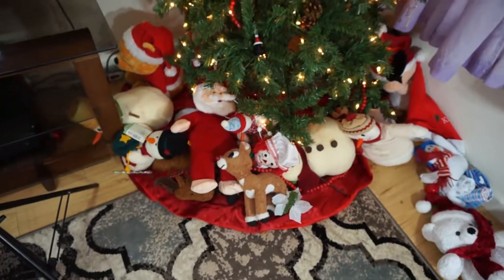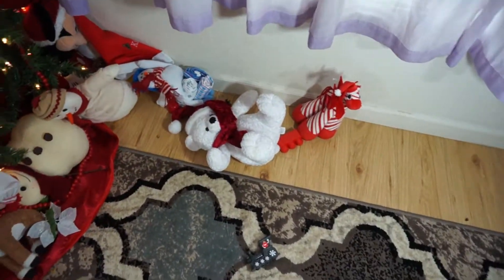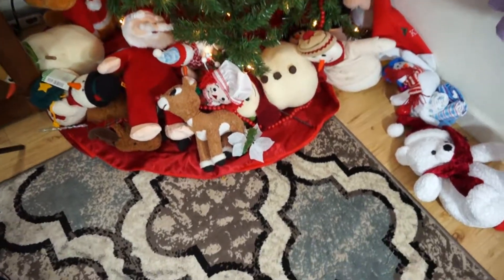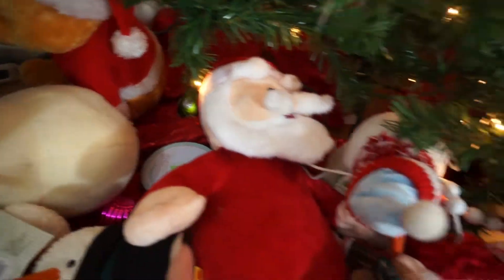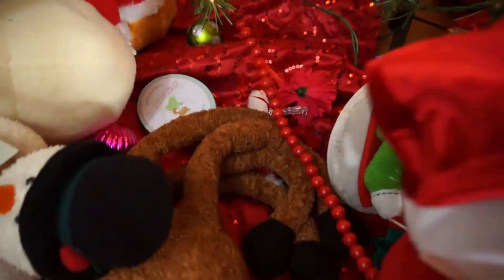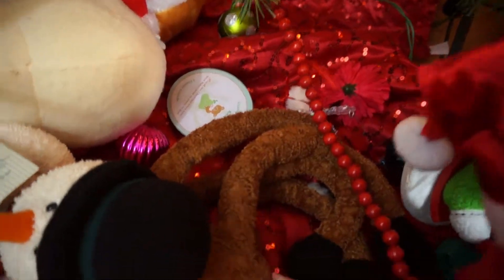Starting off, here's the tree. We have a bunch of stuffed animals thrown across the floor — usually I'd like to have them around the tree in a nice ring looking pretty. As you can see, there are also ornaments flung around everywhere because the kids pull them off the tree. And here's our tree skirt, which is one of my favorite parts.